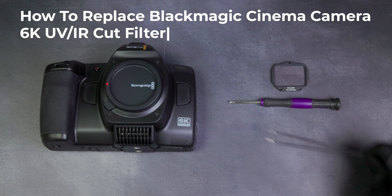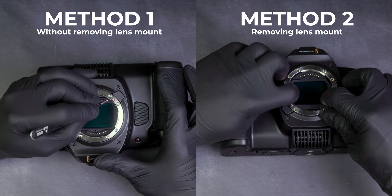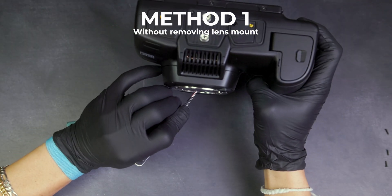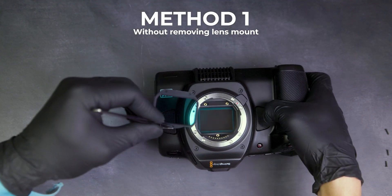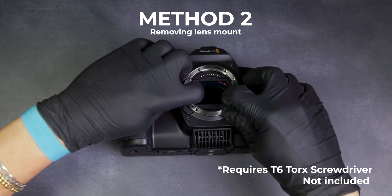You will need a Phillips screwdriver, a pair of tweezers, and a T6 Torx screwdriver. We will be demonstrating two different ways to remove the OEM hot mirror. The first method doesn't require removing the lens mount but can make it difficult to reach the OEM hot mirror. The second method requires more steps but makes for a simpler removal.